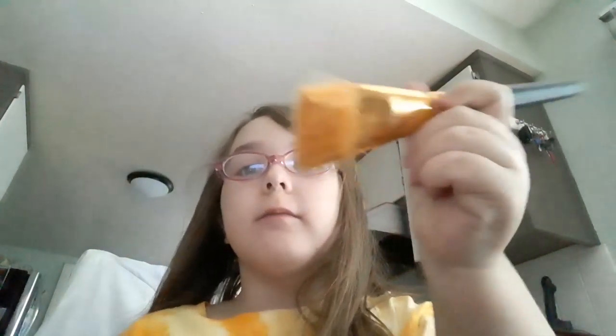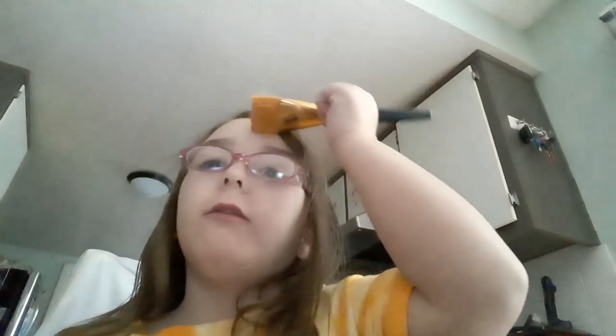Hey guys, I'm going to show you how to do water makeup. You just start putting — there's nothing on this brush. You just start, just move it all over your face.